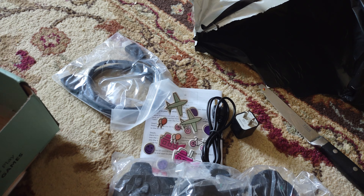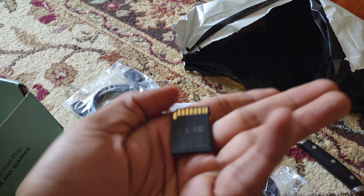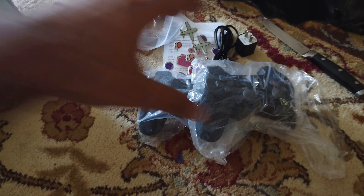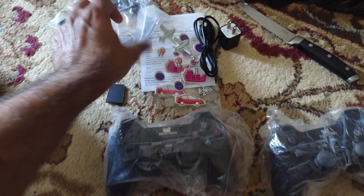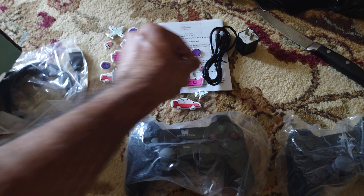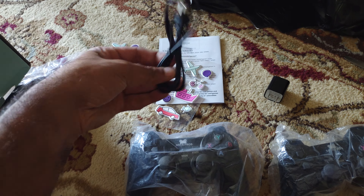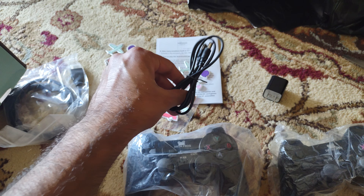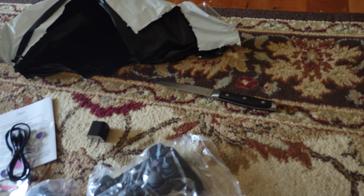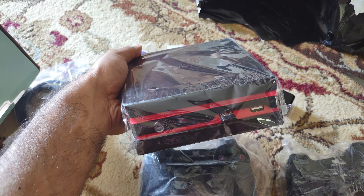There's another Datafrog console and an SD card — not sure what size. So you have two consoles, an HDMI cable, stickers, a cheap SD card, an adapter, and something I'm not sure about — probably goes into the console. Everything combined for $12.